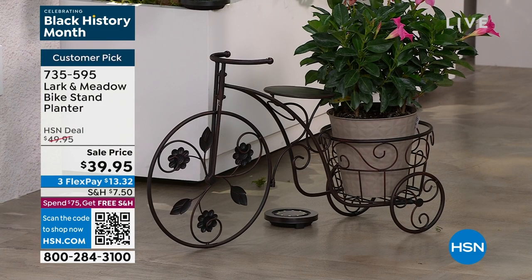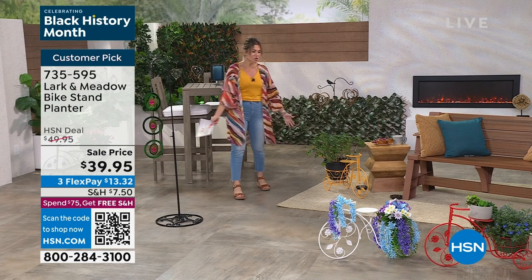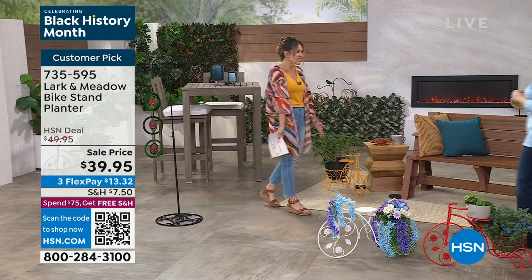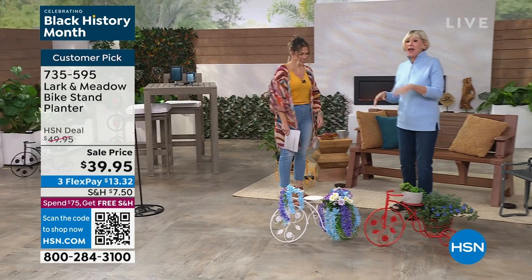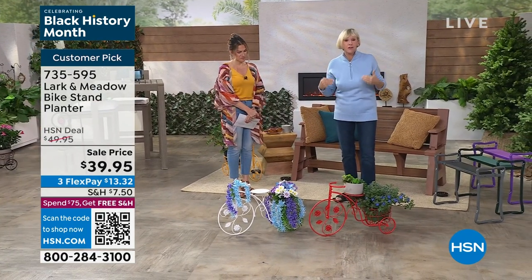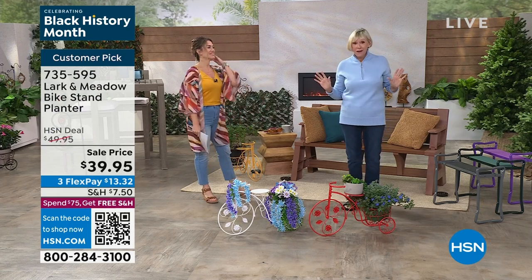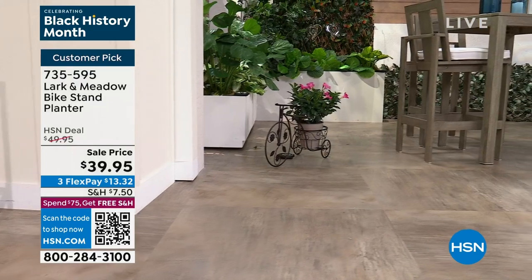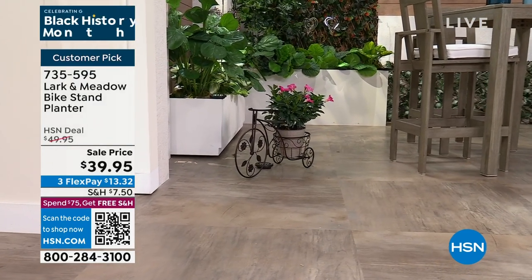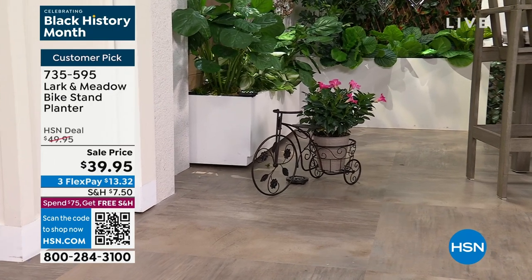Deb Byers is in the wings directing me and she's going to come on in and we're going to talk about this incredibly gorgeous planter. It's great to see you. You guys absolutely loved this bike planter last year and made it a customer pick before we had even put it on television, because you had seen it on .com and absolutely loved it. And we all thought it was great. We brought it back and we're bringing back a new color.